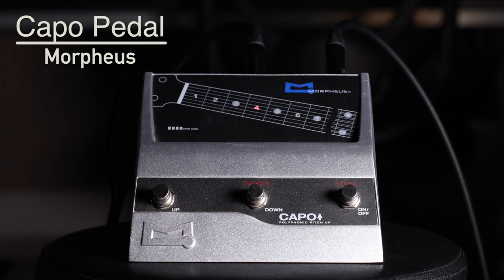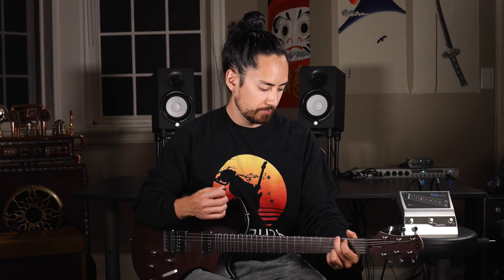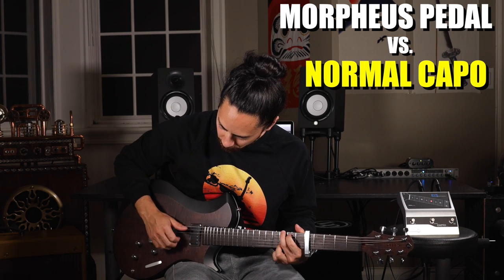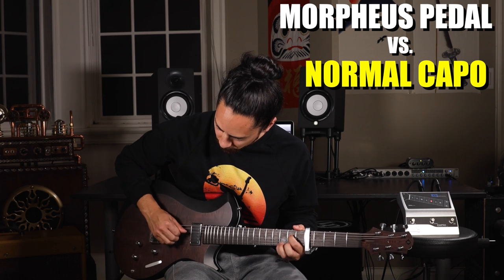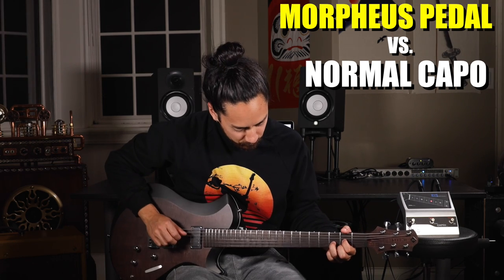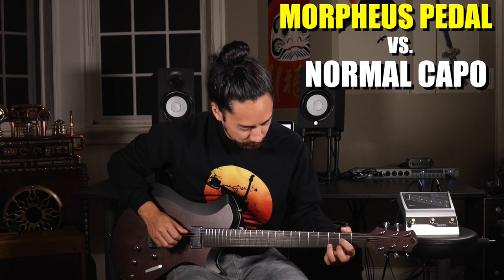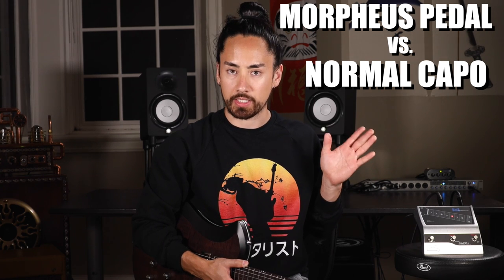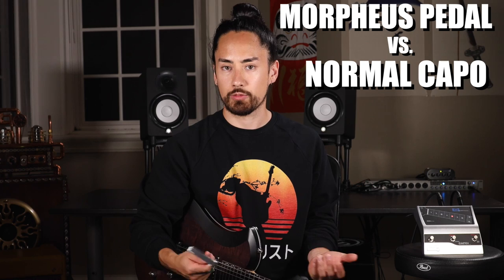Moving on, we've got the Morpheus Capo pedal. It's a fairly simple concept — it changes the pitch of your guitar in the same way that a traditional capo would. Here's a normal open G, and here's what it sounds like when I turn on the Morpheus to the third fret setting. So why not compare this to a traditional capo? Here's a little something with my capo on the fifth fret, and here's the same thing using the pedal. To me, it doesn't sound good at all. It sounds like a horrible processed digital signal, which is exactly what it is. I don't really care for it.